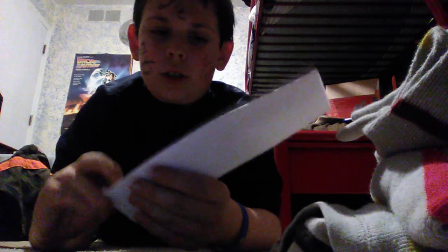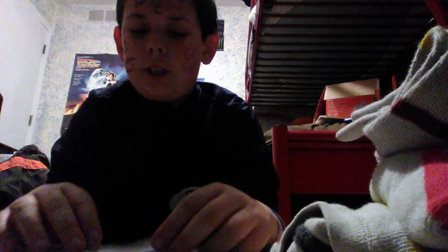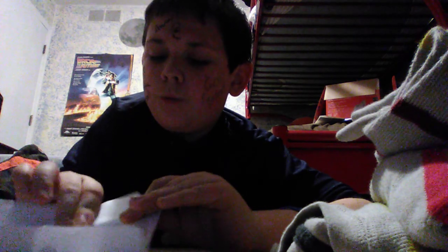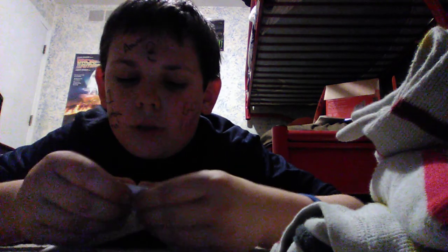I'm just going to straighten this out because I messed up. Now what you've got to do is really simple — just fold these, sort of like that. Now do it with the other one too. It may not stick out as much — just do whatever you can to get it.